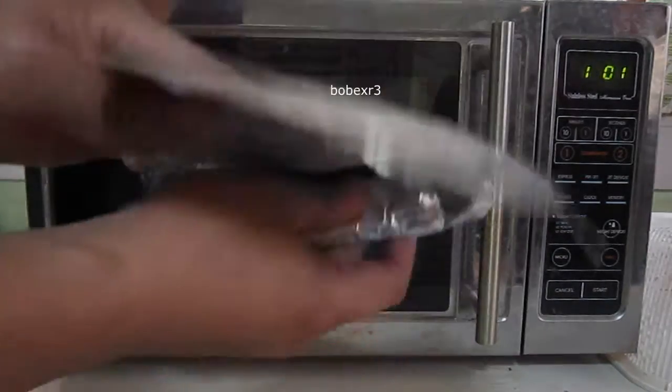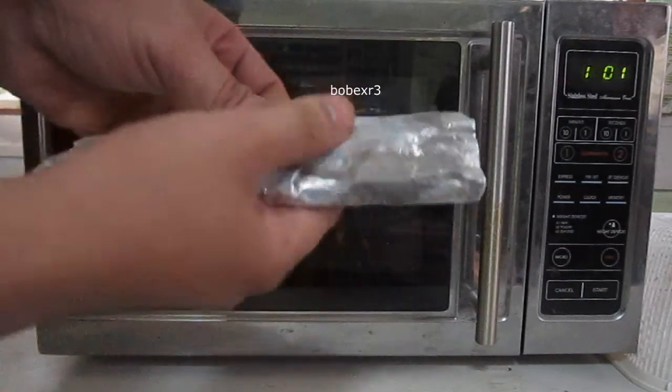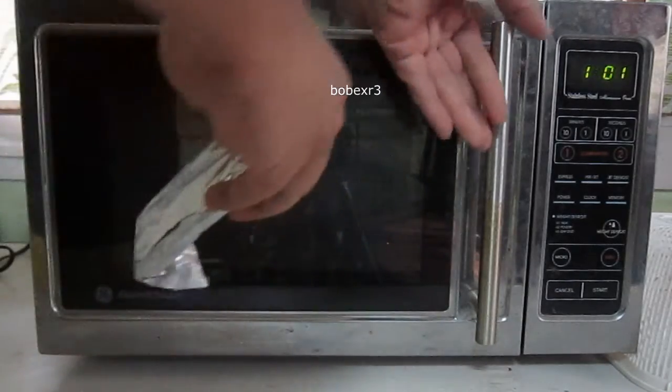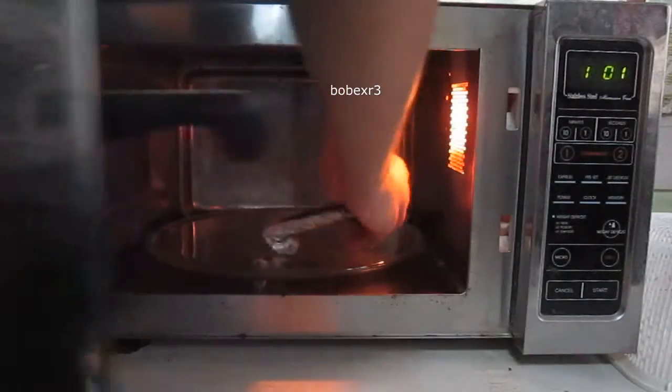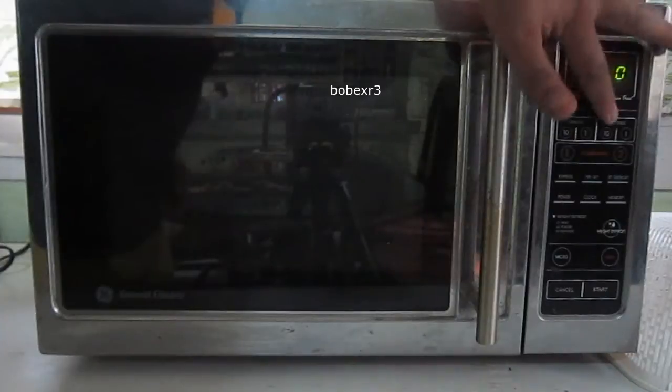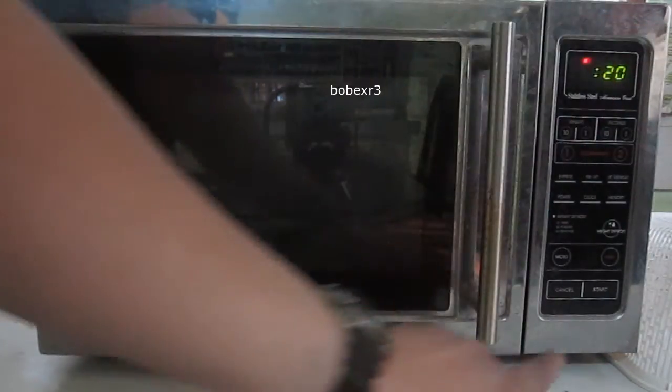I'm gonna wrap this phone with aluminum foil, which will serve as a Faraday cage, and place it inside a microwave oven, then set it to 20 seconds to keep the video short, and start.